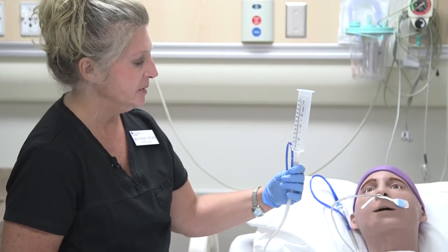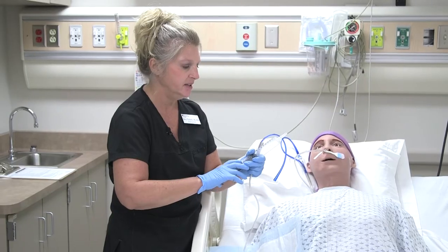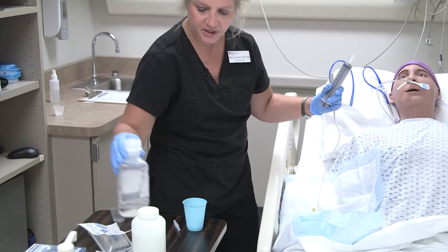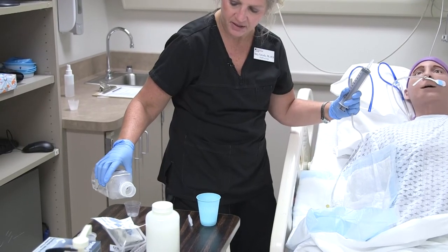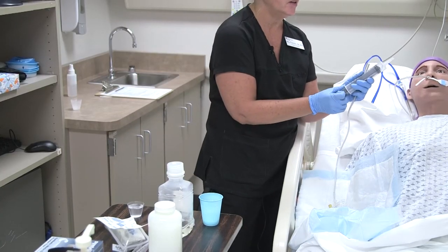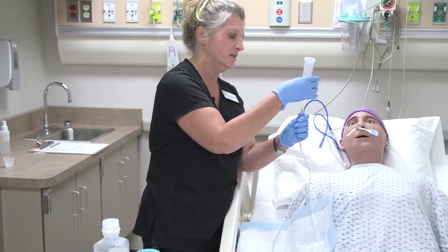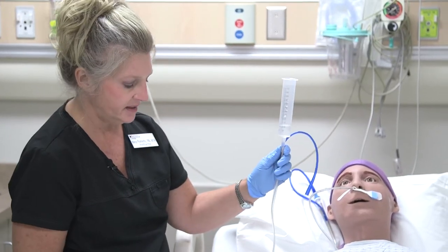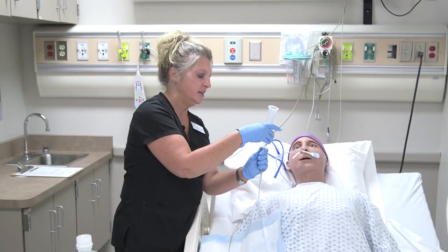When the feeding goes in, clamp the tube and take off the syringe. Then flush one more time after giving the feeding to keep the tube patent — always flush before and after administering anything. I'm flushing with 30 more cc's of sterile water, which can also be done by gravity. Now the flush is complete, so make sure it's clamped again.